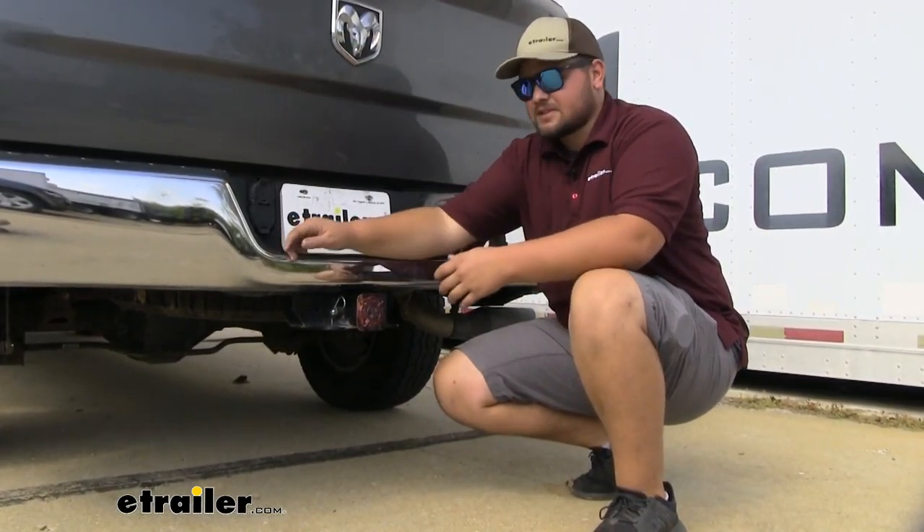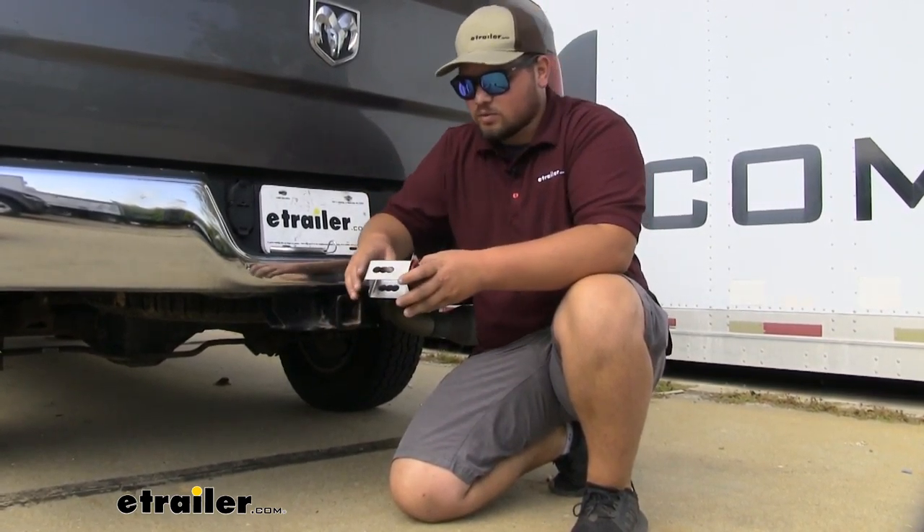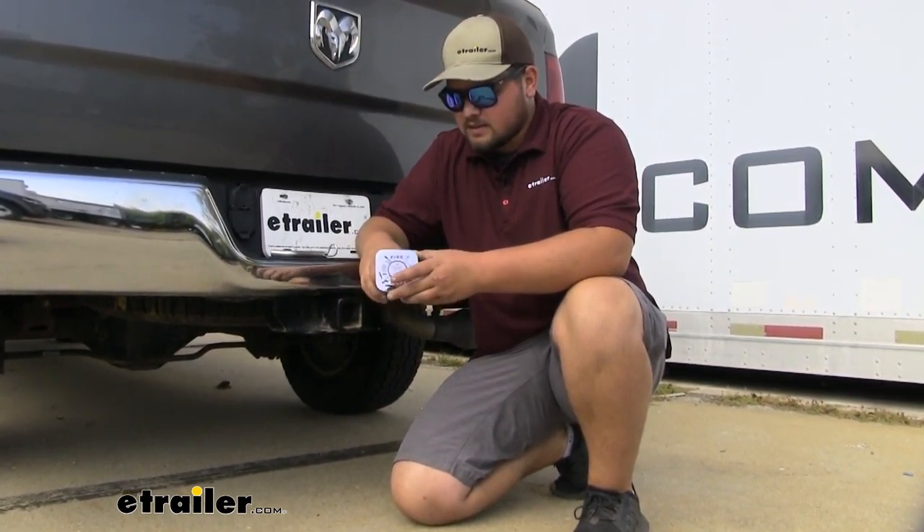Now this kit doesn't come with a hitch pin, but if you do need a hitch pin, it just takes a standard 5/8 inch hitch pin, and you can find one of those here at E-Trailer.com.